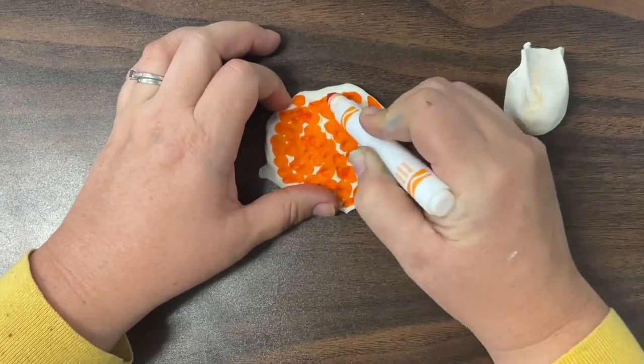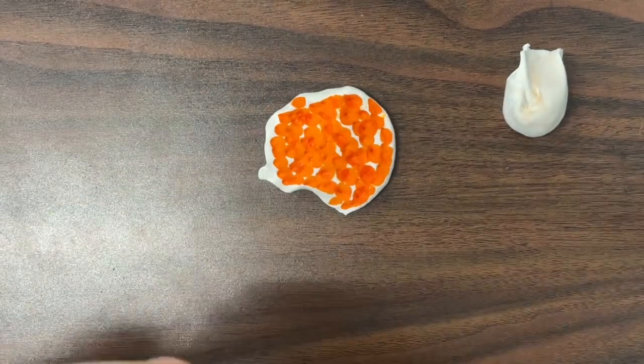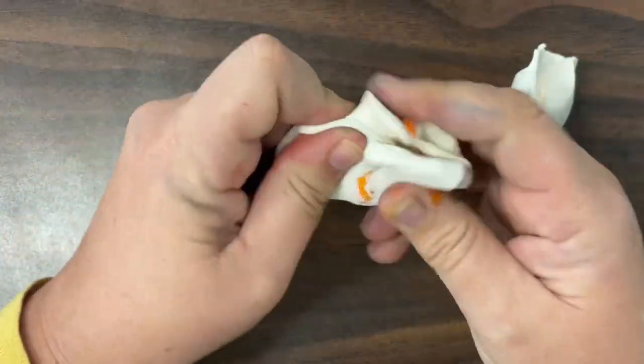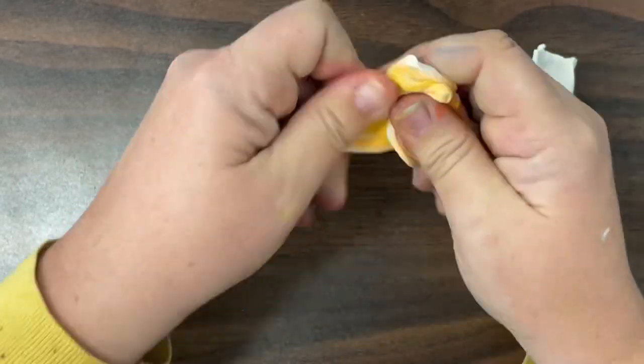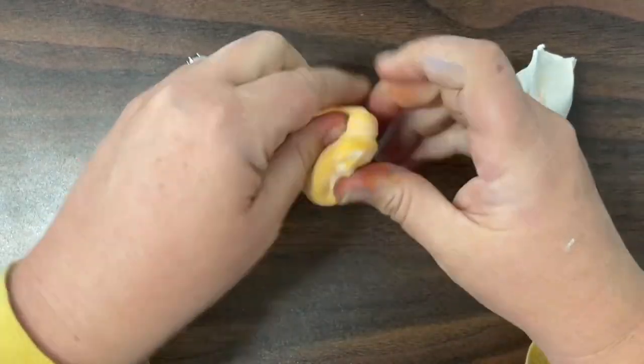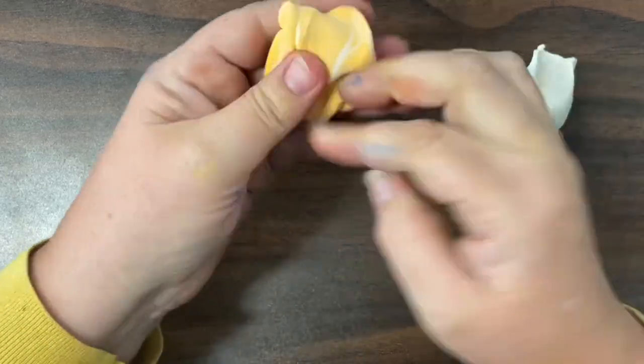For my snail's body, I'm going to turn him orange. So I flattened out my clay and poked my orange marker into it.